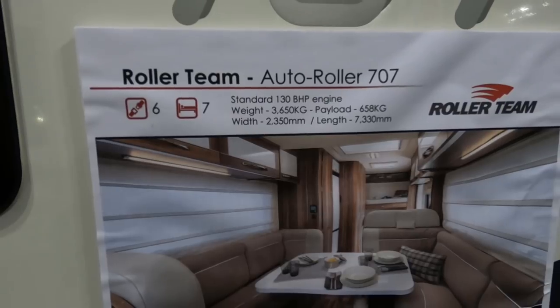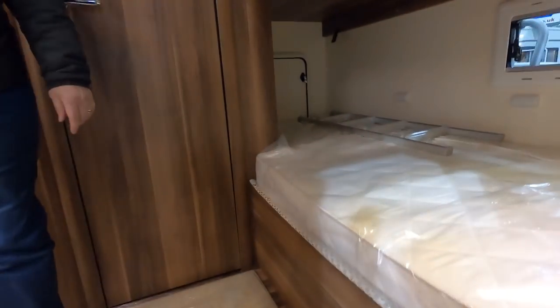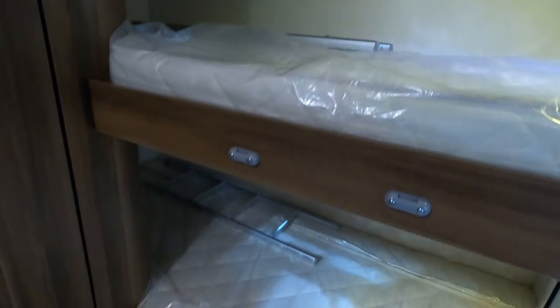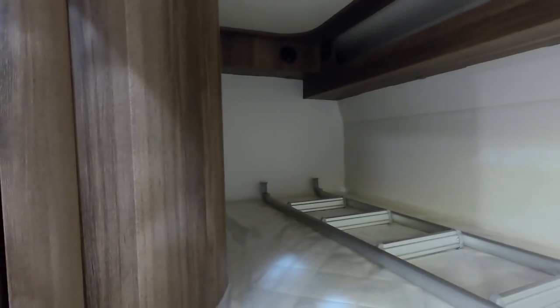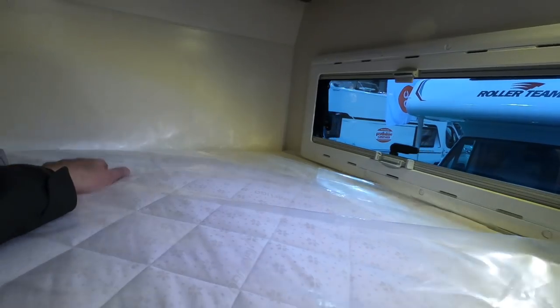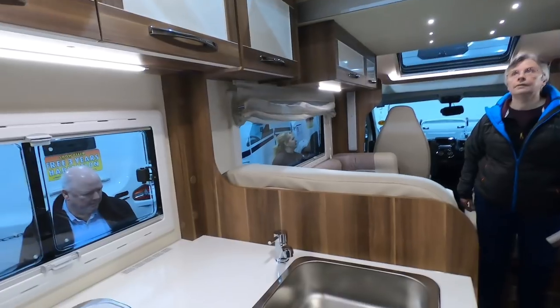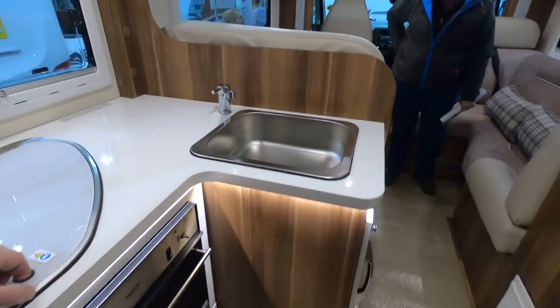This is a Roller Team Autoroller 707. It's certainly a different layout. There's a double bunk bed all the way at the back — quite deep and quite wide. And a drop-down bed as well. There's a lot to take in here. Combi oven, three burner hob, sink. I guess the bathroom's here.